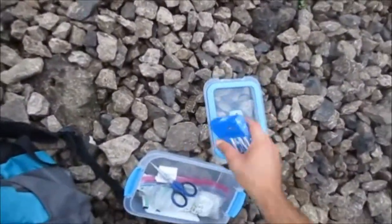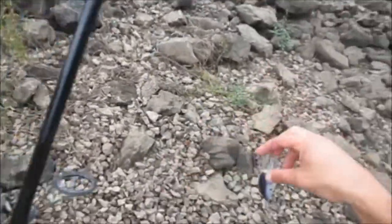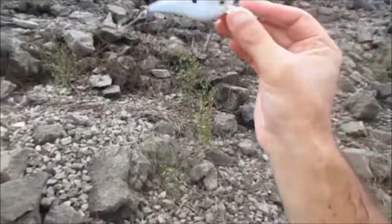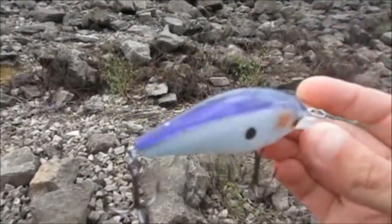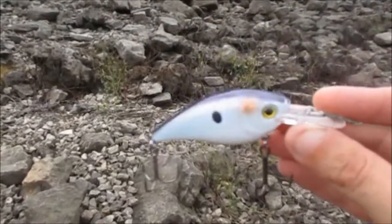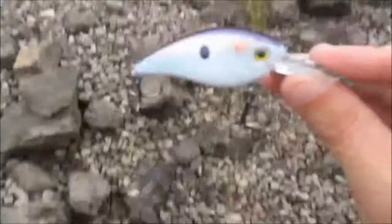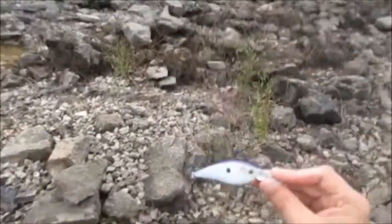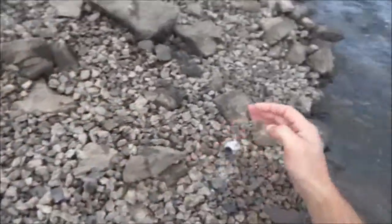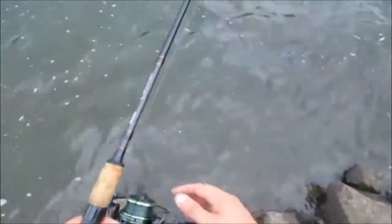The crankbait I'm using today - I can't think of the name of the brand but it's the brand that Academy actually owns. I get them because they're real reasonable - they're only about four dollars and seventy cents to five dollars. It looks just like a shad, has that black speck on there and a purple top. I like them because the hooks are really thick and durable - they withstand a lot of beating against the rock. They go about the perfect depth which is about six feet and they cut through that current like I mentioned at the beginning of the video.